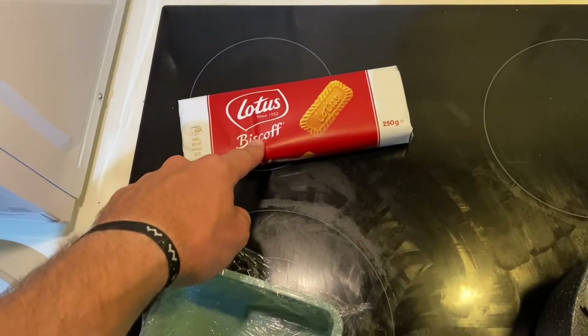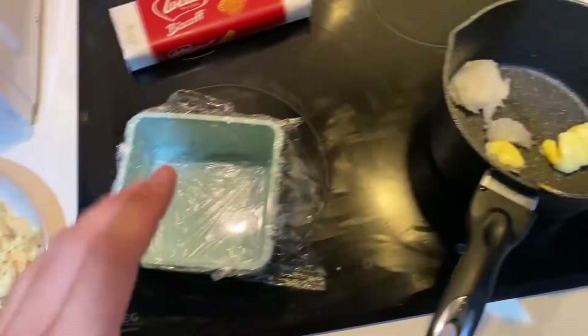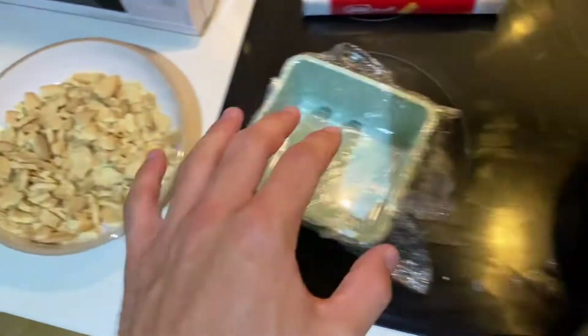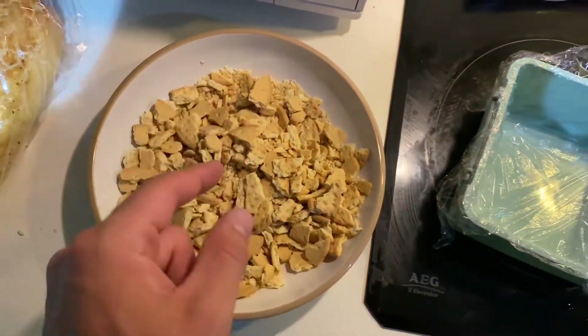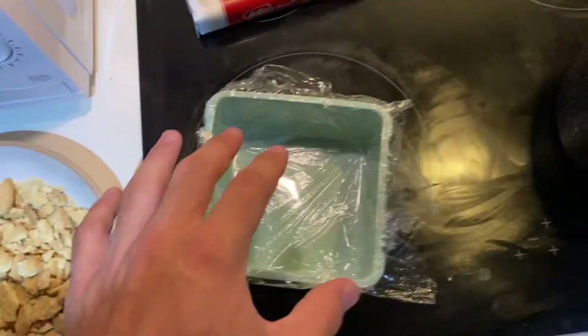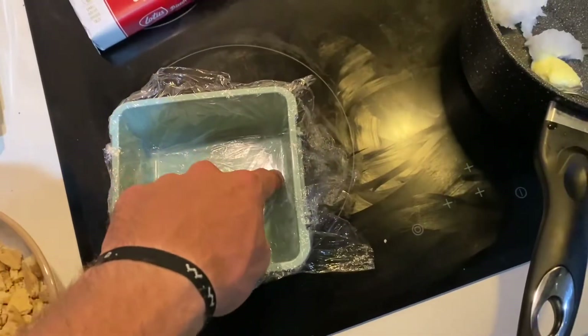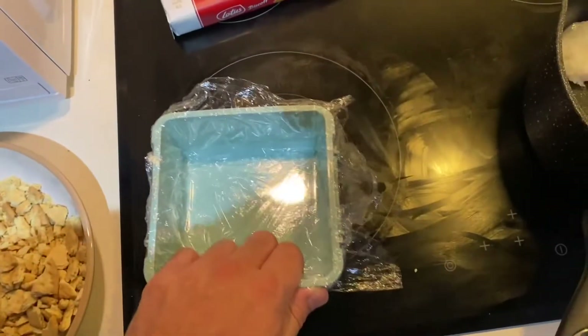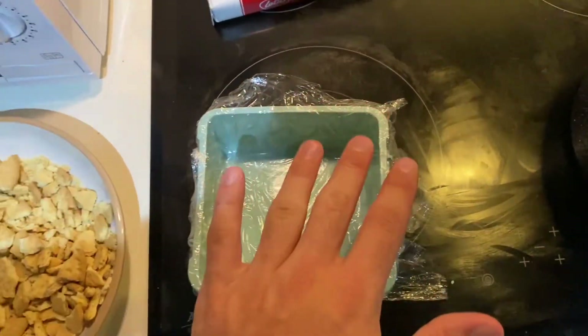It's time to make the biscuit cheesecake. What we're doing: we've got coconut oil and butter, we're going to melt that down. We've crumbled up some biscuits here — after this is melted we're going to pour the biscuits in, mix it all up, and then put it into our container. The best I could do is some cling film in a tupperware tub. We're going to put it in there and compact it all down, then stick it in the fridge to harden.